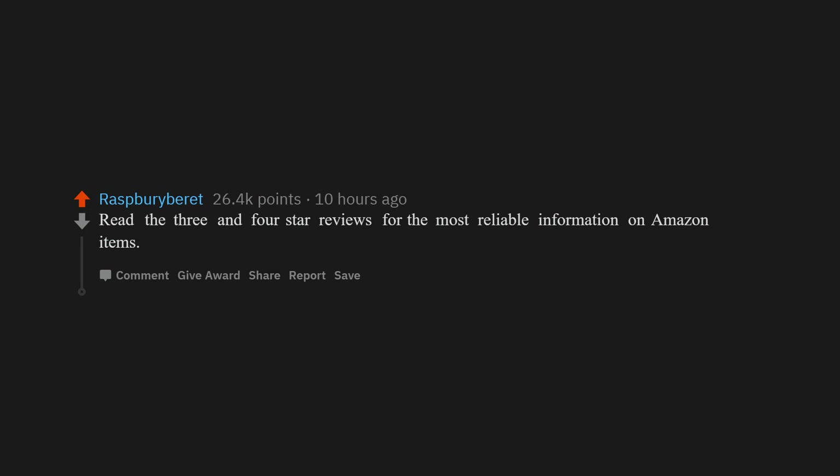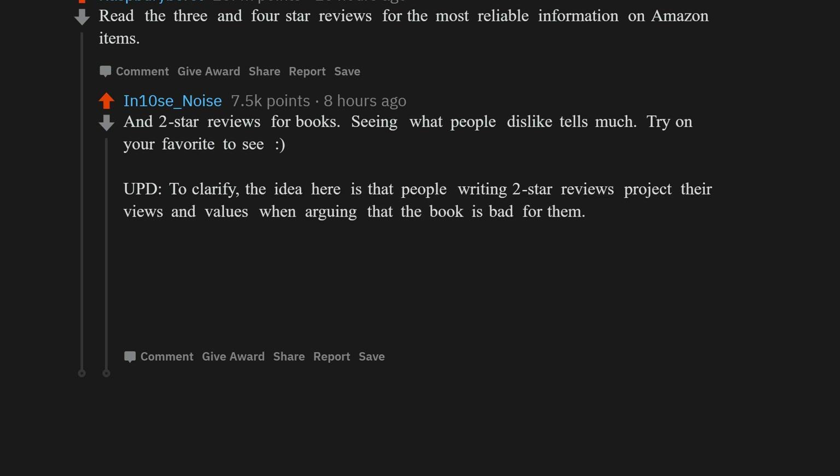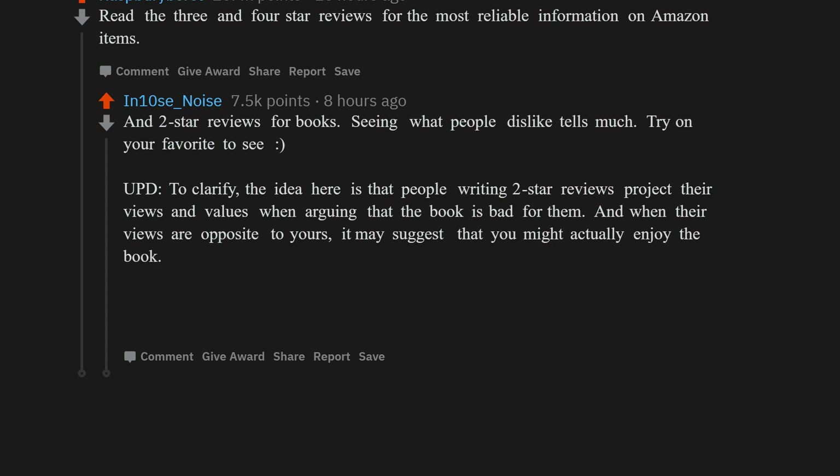Read the three and four star reviews for the most reliable information on Amazon items, and two star reviews for books — seeing what people dislike tells you much. The idea is that people writing two-star reviews project their views and values. When their views are opposite to yours, it may suggest you might actually enjoy the book.